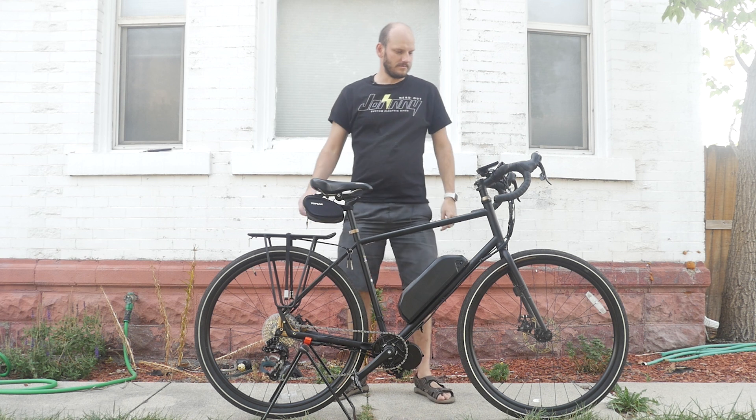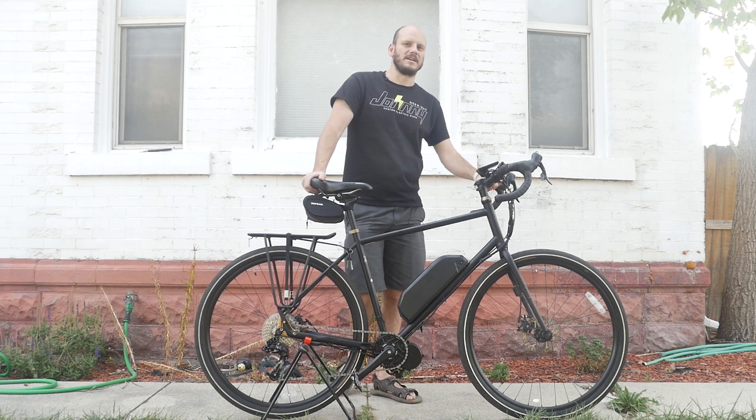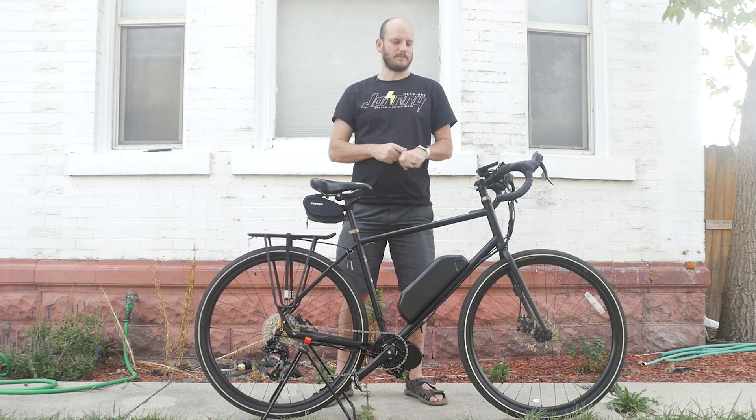Hey guys, JohnnyNerdOut here. Got another custom e-bike build for you today. Today we are going AWOL — there's a theme. We're not talking military, we're talking bicycling AWOL. This is the Specialized AWOL. I'm going to go into what I did to it, how we made it a killer e-bike. If you're new to the channel, I'm JohnnyNerdOut — I make bikes into e-bikes. Love it, I'm obsessed with it.